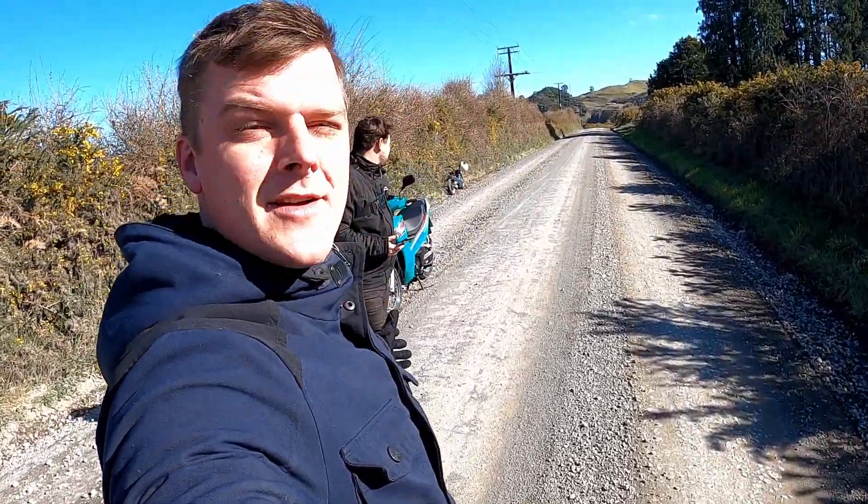I'm still getting used to filming with everything on my helmet, but we're doing it right. Let's go get these tires on.